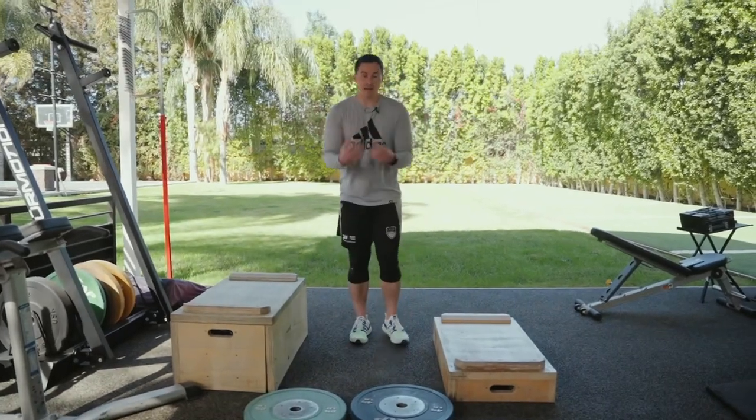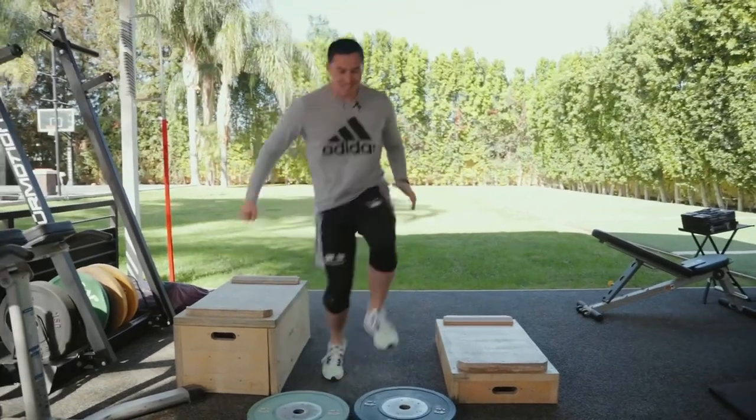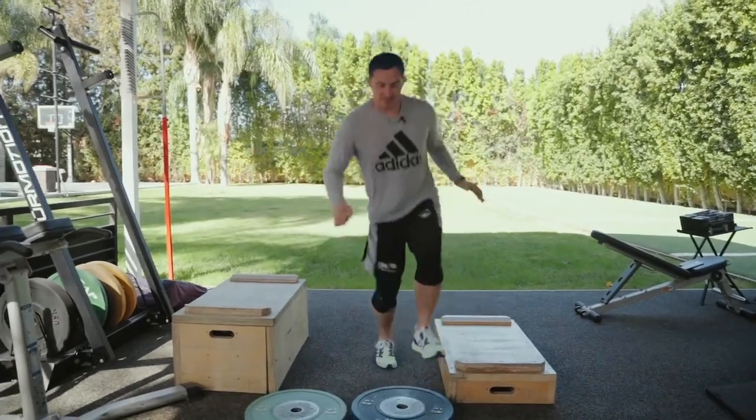You're adding that chaos, which is gonna build that skill component of plyometrics, and that is very protective.